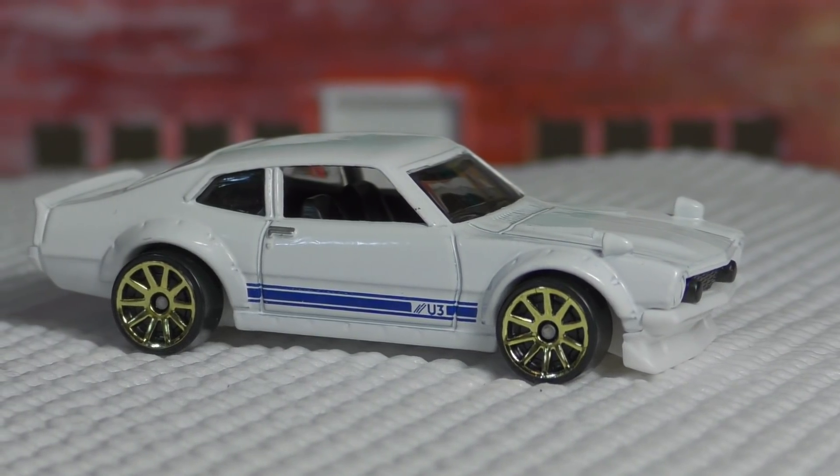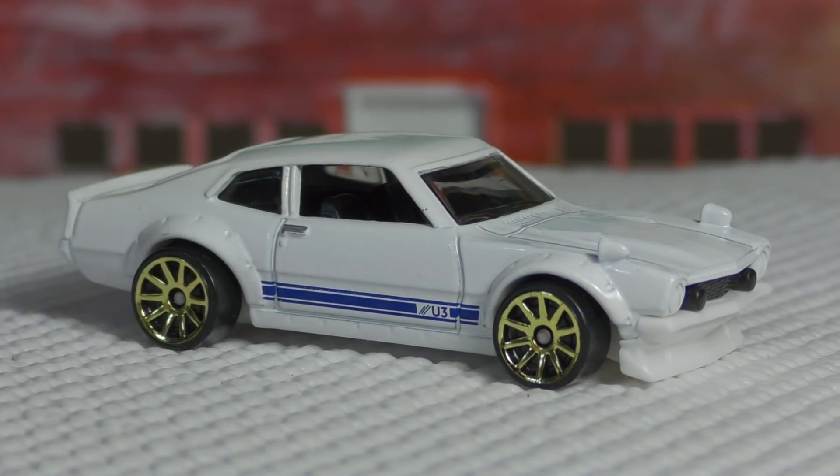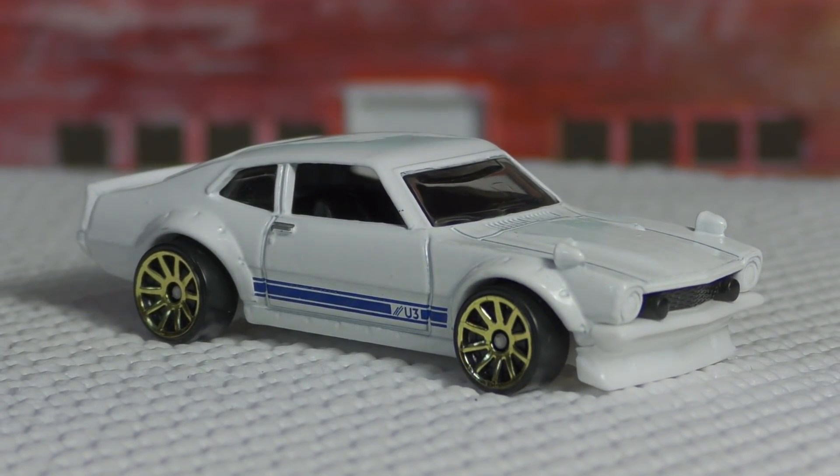The real-life version of this car has the 2.3 liter EcoBoost, so a modern engine, and they have added a Greddy turbocharger to it which gives it somewhere in the neighborhood of 400 horsepower. I haven't seen any other stats on it — don't know how well it performs on the track, but I bet it does pretty well.